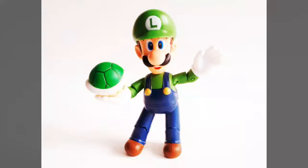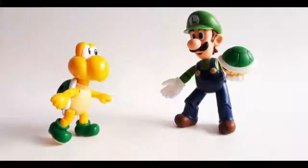When it comes to articulation, Luigi offers up exactly what you'd expect, especially if you're familiar with this line. There is rotation in the head and wrists, single jointed elbows and knees, and movement in the shoulders and hips courtesy of some nice ball joints. These give the figure a very nice range of motion. Sure, it's not a lot, but it'll certainly get the job done.